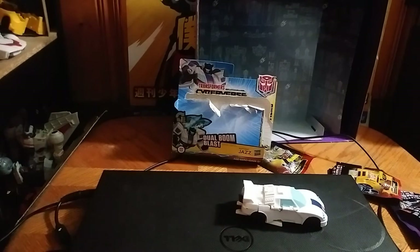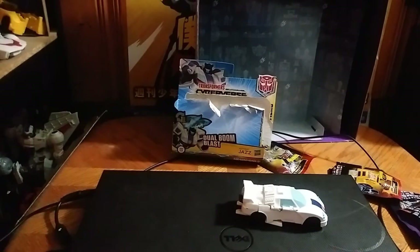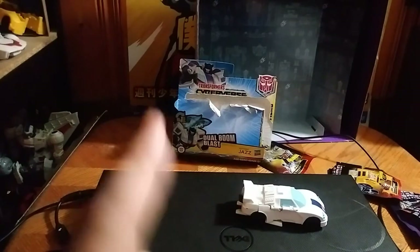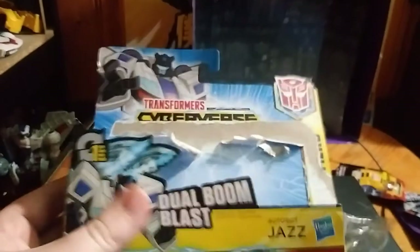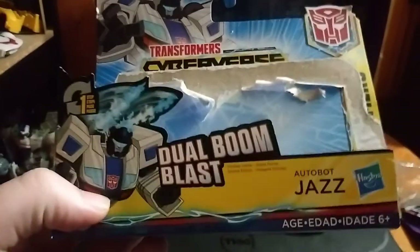You're probably wondering — I was going to get the Earthrise Wheeljack, but it's taken a while to get here. So until it comes in, we're going to be reviewing this, which cost me around nine bucks.